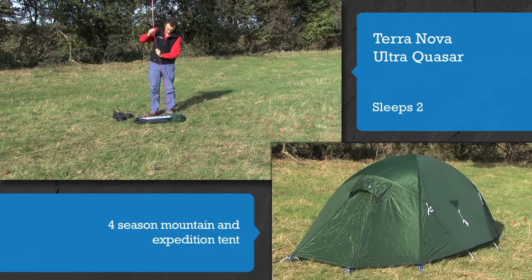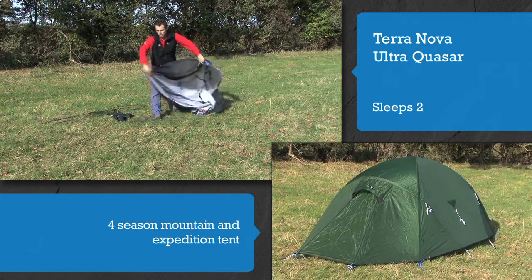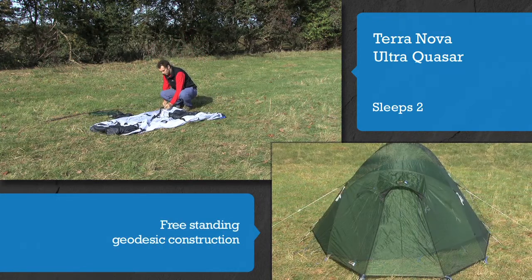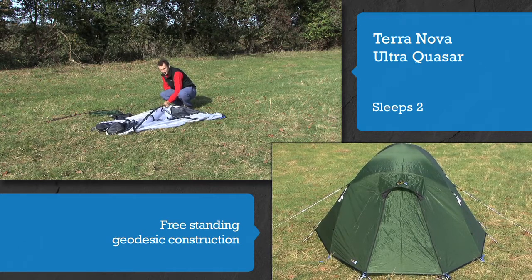The Ultra Quasar is a durable four-season mountain and expedition tent for use at all altitudes. Its free-standing geodesic construction boasts an overall low panel size to improve stability when exposed to freight train winds from all directions.